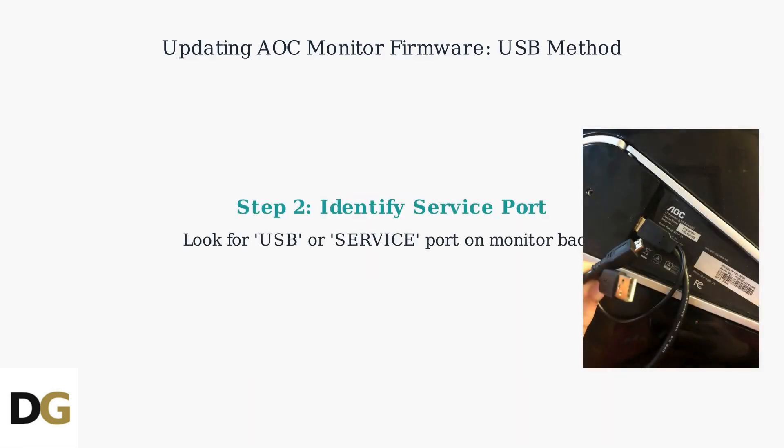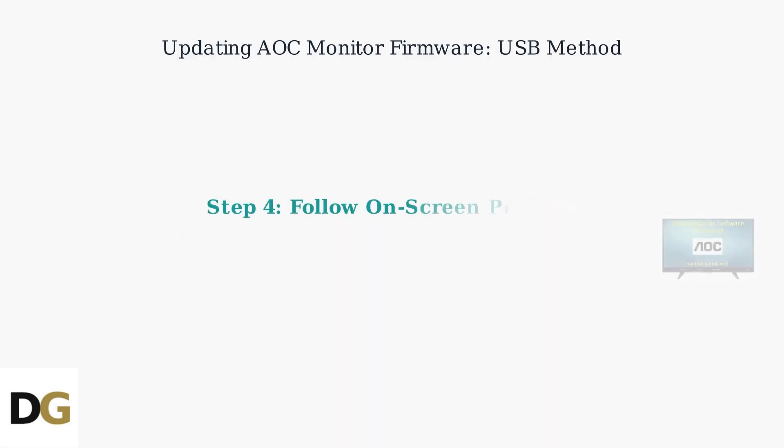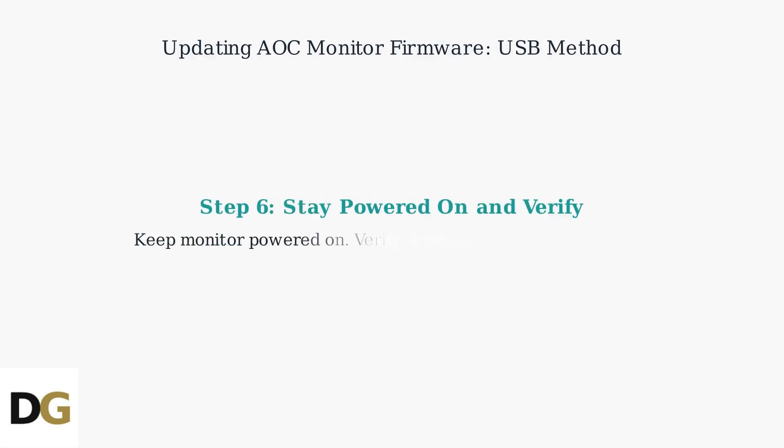Next, identify the service port on the back of your monitor labeled USB or service. Power on your monitor and insert the USB drive containing the firmware into the service port. Follow the on-screen prompts to initiate the update. The process takes 5 to 10 minutes, during which the monitor will reboot automatically. Ensure the monitor remains powered on throughout to avoid interruptions.